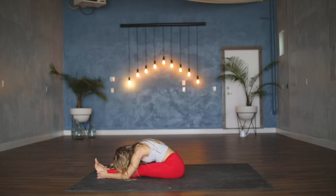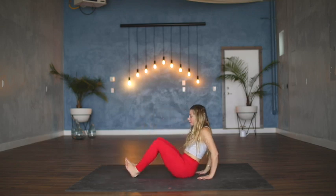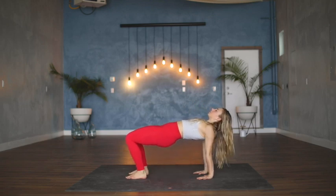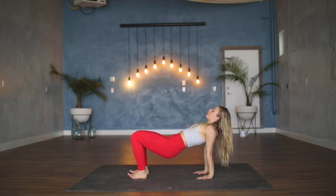Using your inhale, come back up through center. We're going to plant the hands underneath the shoulders, bend into the knees, feet plant hip-width distance, and then inhale to lift the hips, roll the shoulders together onto the back body, tuck the tailbone up towards the sky so that the glutes engage. Then release the hips back down, keeping the feet planted.